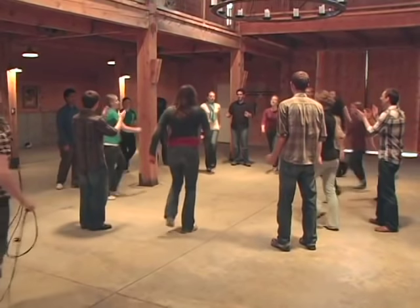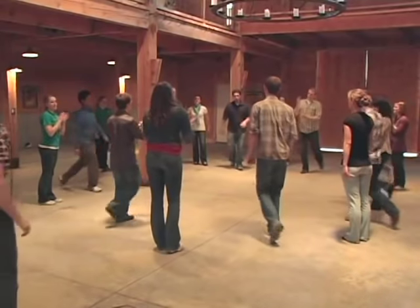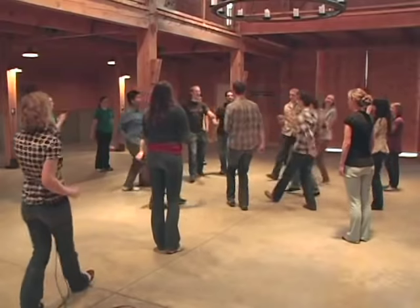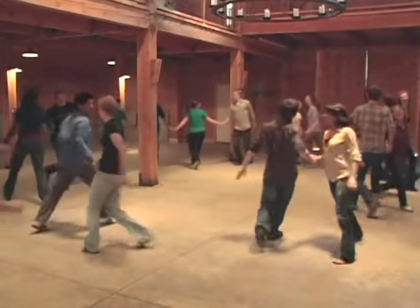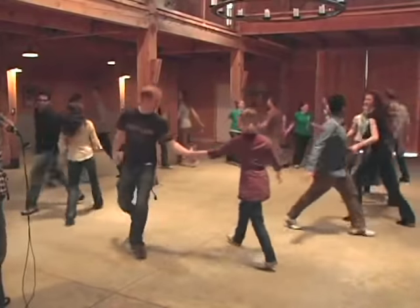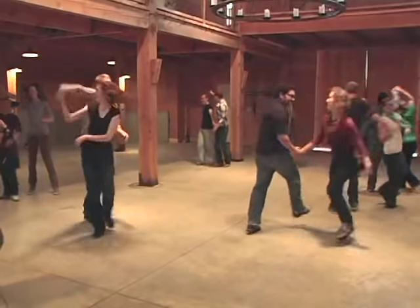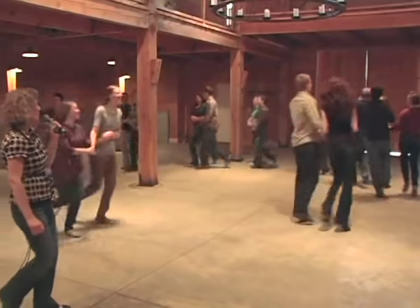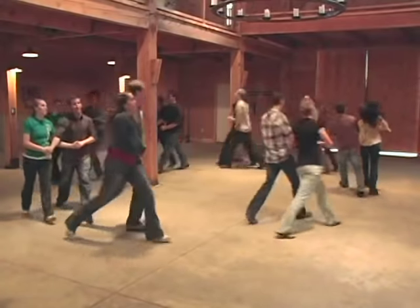Ladies ready. 'I come from Alabama with the banjo on my knee, and come from Louisiana.' Oh — 'Oh Susanna, oh don't you cry for me, for I come from Alabama with a banjo on my knee.'